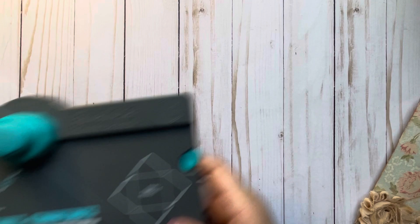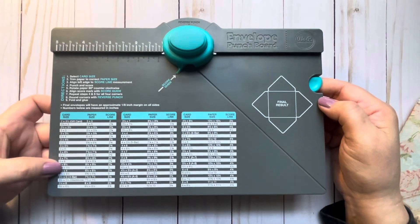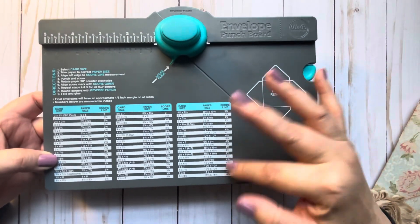Every two weeks we have a different theme, and this week it was crafter's choice — basically whatever was near your desk, you craft with it. I just happened to have a tote of trims and laces that I've been wanting to use but haven't gotten around to, so I was determined to use them on this project. I made some loaded envelopes using my envelope punch board, just experimenting with different sizes.